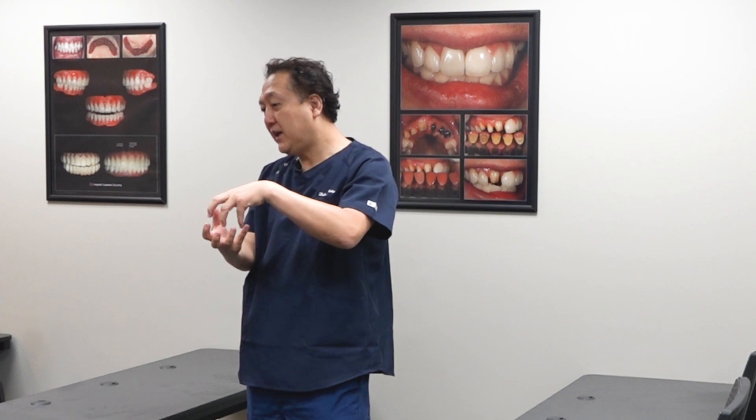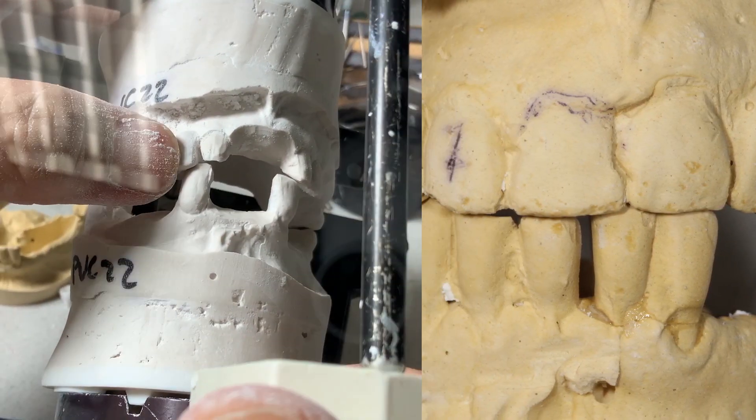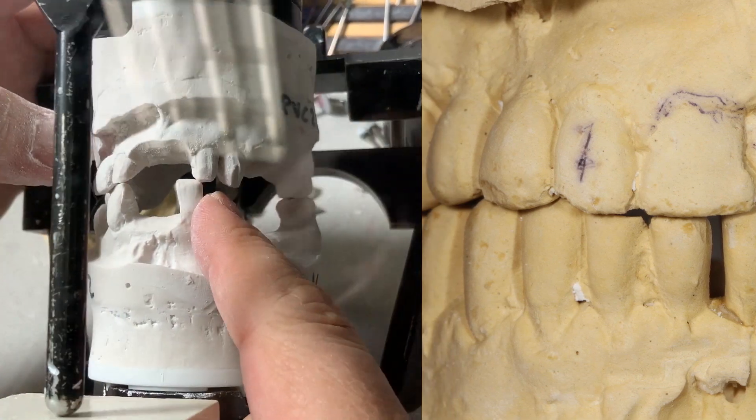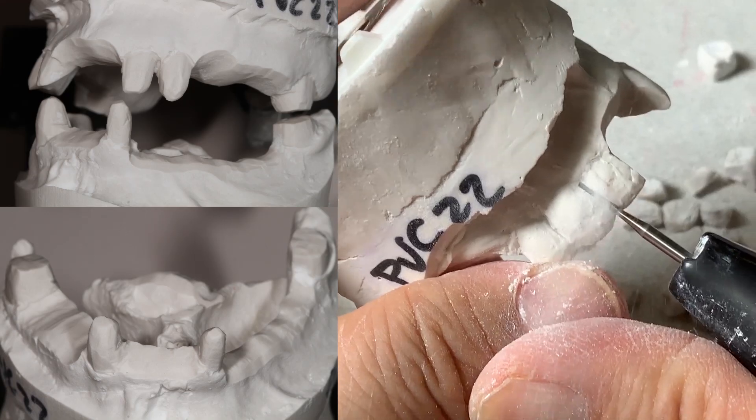After duplicating my markup and making another model, I have to prep the teeth. I see the left prescription and the doctor said it will be a pontic — meaning extracted. I cut it — I cut the tooth out — and then I prep it.